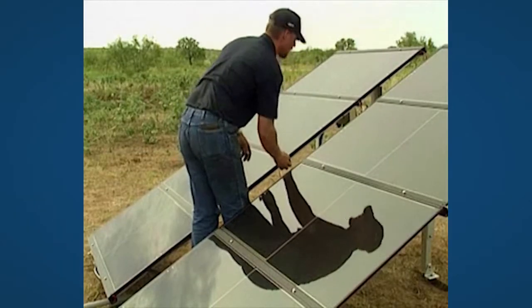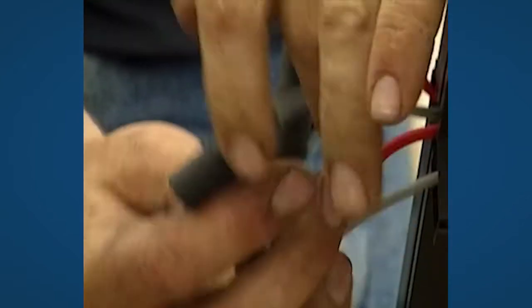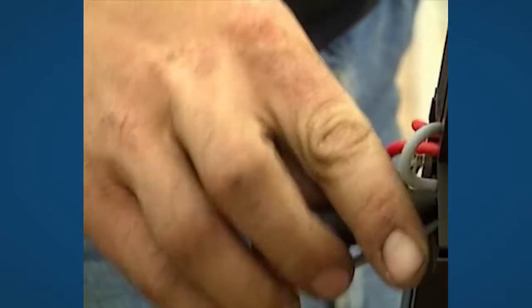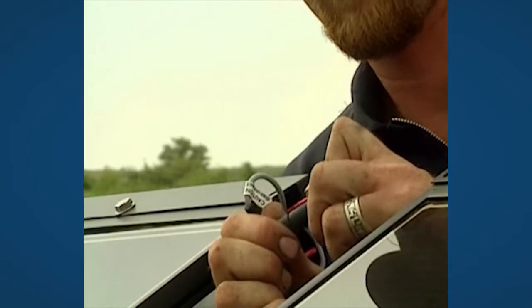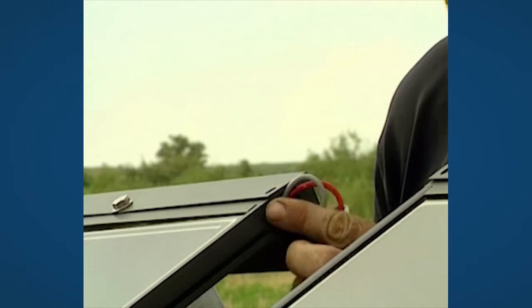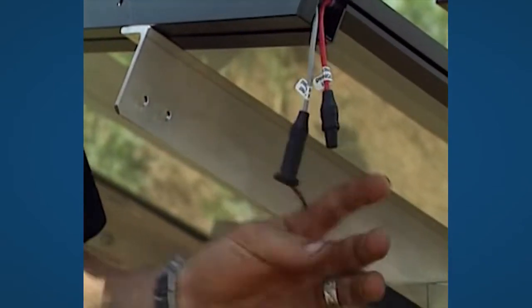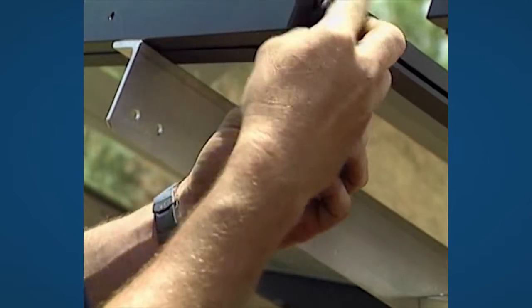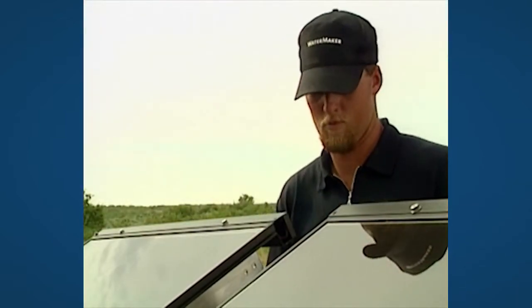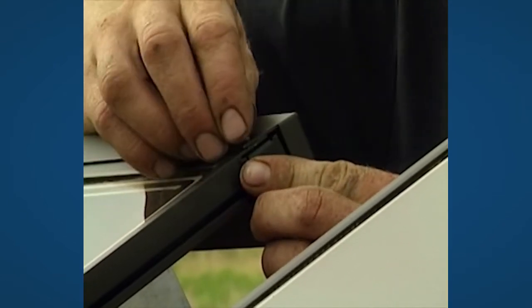Connect all the cables from the solar modules, red to red and grey to grey. Put the cables into the cable guard between the solar modules. The last unused module cables are closed with the two blind plugs. Close the cable guard with the included ground clips.